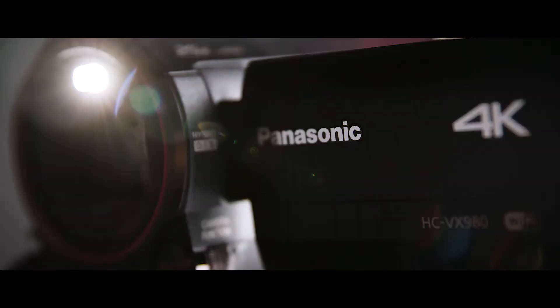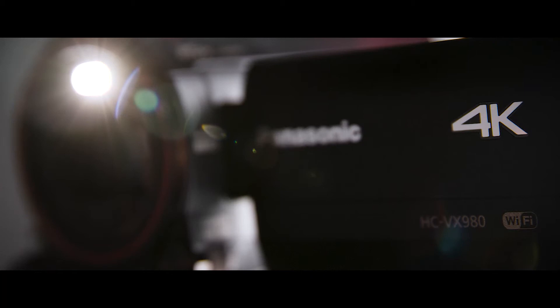Hi guys, my name is Xavier and today I'm going to be talking you through our Panasonic 4K camera kits. We're going to take a look at its contents, its features, and how to set it up.